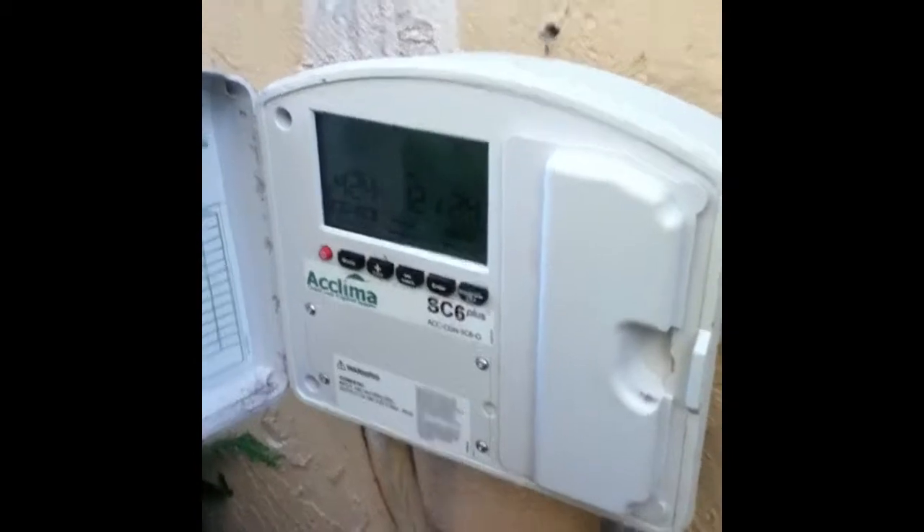I'm here at a homeowner property. These properties are participating in the irrigation rebate program. They already have a soil moisture sensor system, so what we're going to do now is try to convert all their spray heads into rotary spray heads.